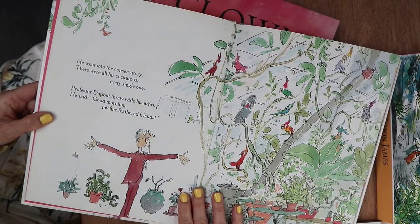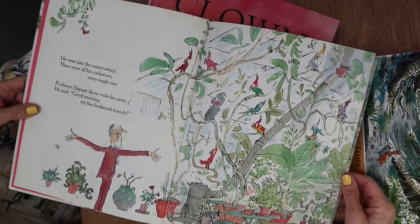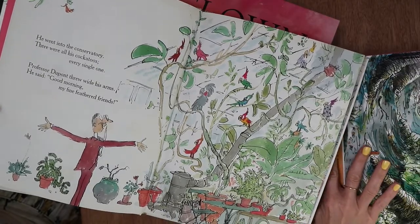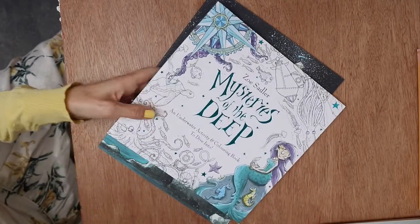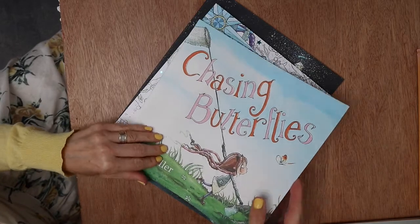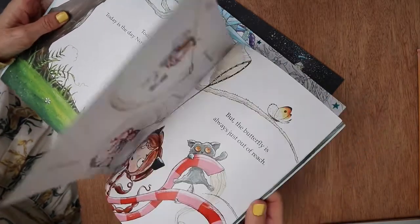Professor Dupont threw his arms wide and said, 'Good morning, my fine-feathered friends.' And there they are, all in his conservatory. Last but by no means least is my friend Zoe Sadler. I absolutely love the way she draws — it's really dynamic and free-spirited, and really very unique.